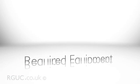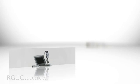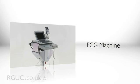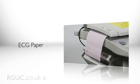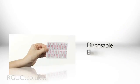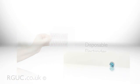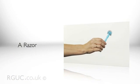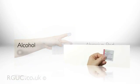To perform a resting 12-lead ECG, you will require the following equipment: an ECG machine, ECG paper, disposable silver-silver chloride tab electrodes, a razor, an abrasive preparation pad, and an alcohol-based cleansing wipe.